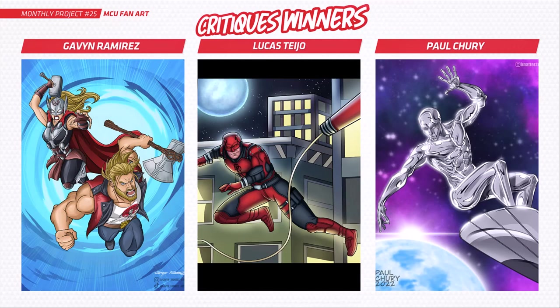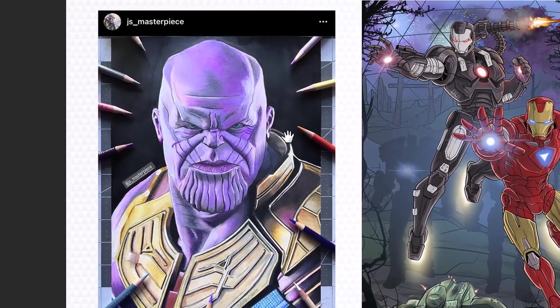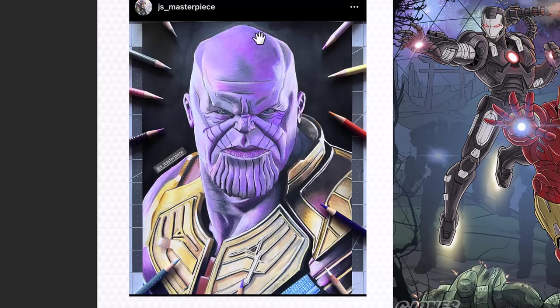Each month I select three entries to critique, and I've picked Gavin, Lucas, and Paul's submissions — really cool pieces. Gavin has done Thor from Love and Thunder, Lucas has got Daredevil, and Paul has done the Silver Surfer. We're going to critique these soon. First, let's dive into all the submissions. Alberto has done Thanos here — looks like it's done in traditional pencils, the colors are awesome, very talented, love that traditional style.